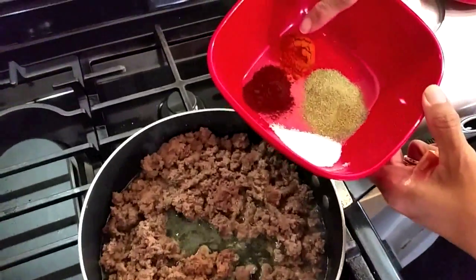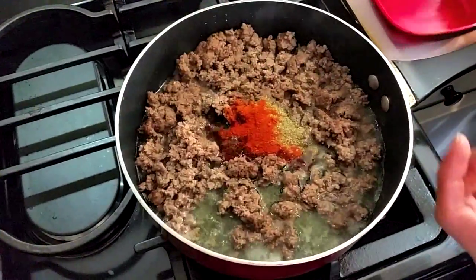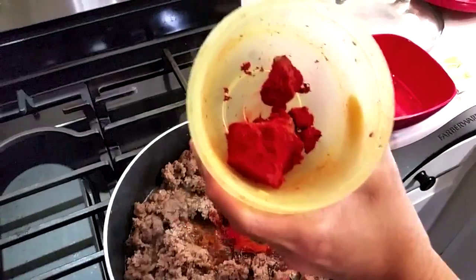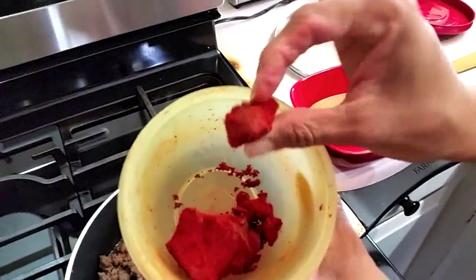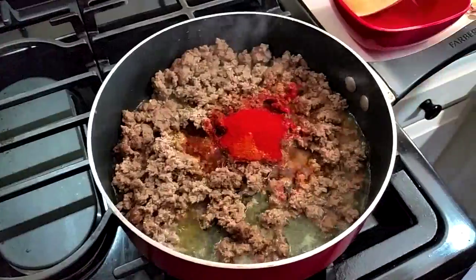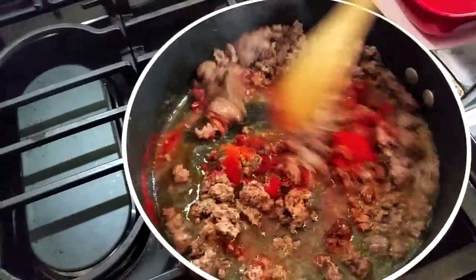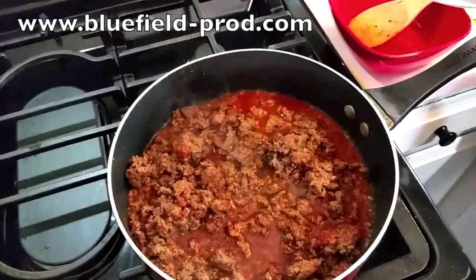Now it's time to check on the meat. I have salt, chili powder, cayenne, and black pepper in this bowl — I'm gonna dump it all in. You can use whatever spices you like. This is our Belizean recado. I use this to replace paprika because I don't like the taste of paprika. It comes from the achiote tree, also called the lipstick tree, and it's just for coloring. You can get it in a canister, a little package, or a block from my dad's website, bluefield-prod.com.